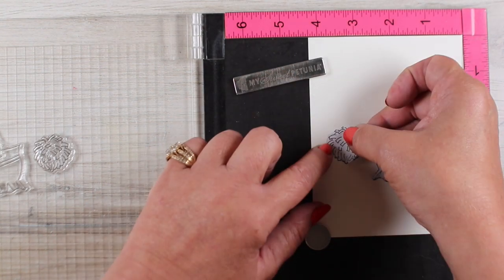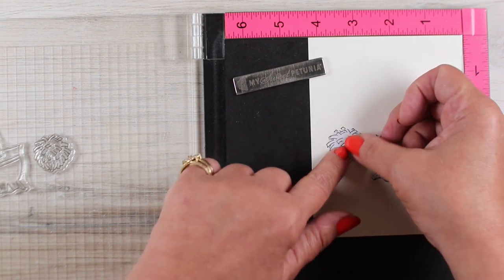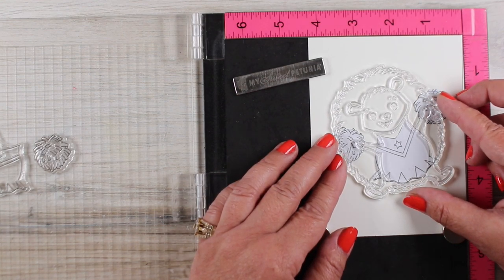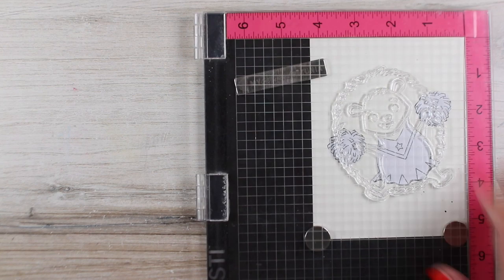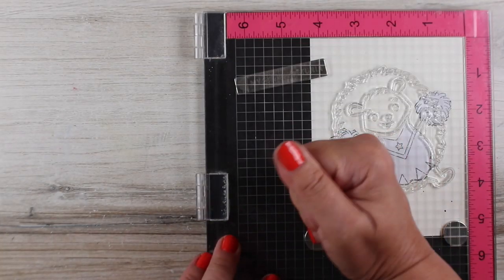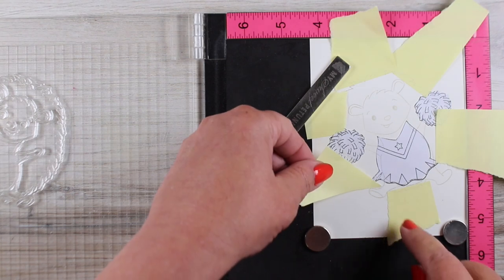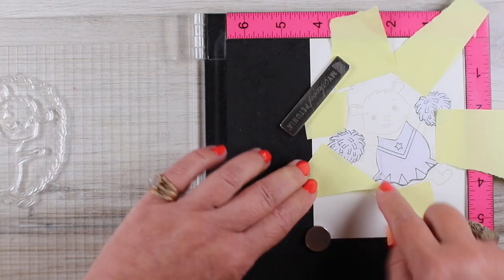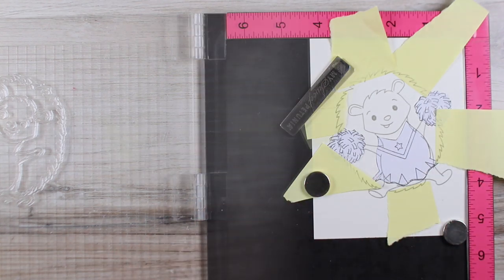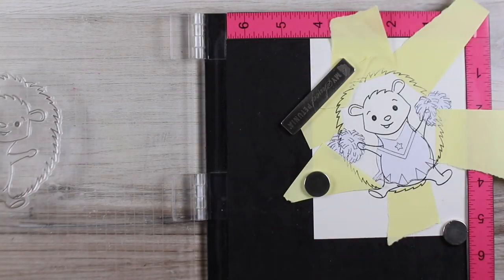I'm trimming them out, and I'm not fussy cutting every little bit of those pom-poms. I overcut — meaning I left extra paper there — because I can always take a pen and redraw any portions that I missed. It's much easier than spending all your time doing the fussy cutting. I wanted to stamp the outside edges of the hedgehog first in grout gray, because I wanted them to kind of disappear, and then mask them off using torn sticky notes and other pieces so I could stamp the body in black ink and get that contrast between light and dark.